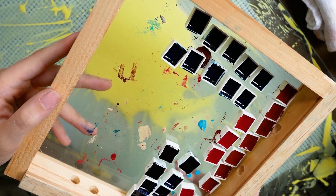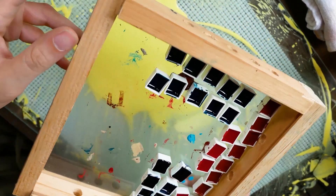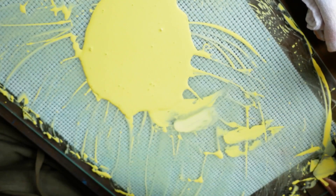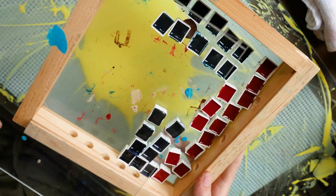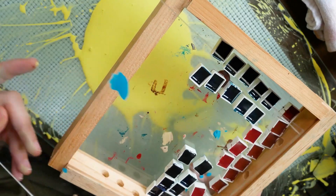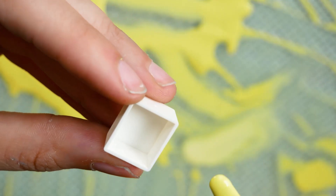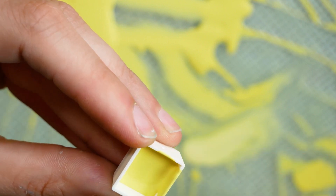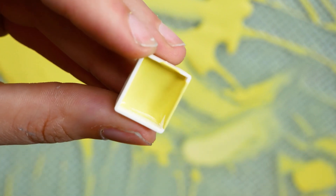Here I have the container I use to dry my paints in. It has holes around the sides to allow for airflow, and it also has a cover that slides into little notches to keep dust out while the paints are drying. My one-to-one batches of this size usually get me about six half pans at a time.